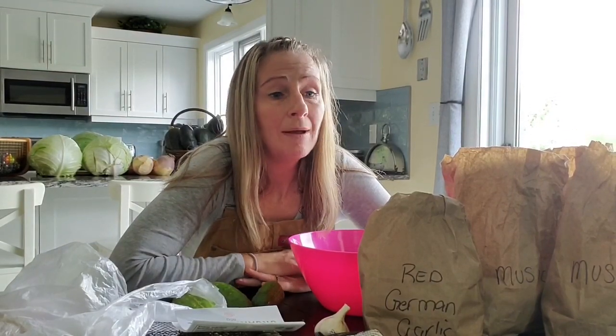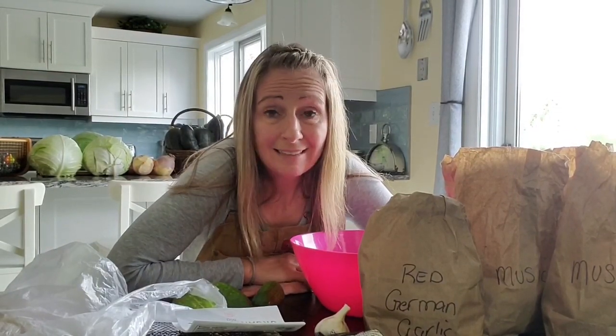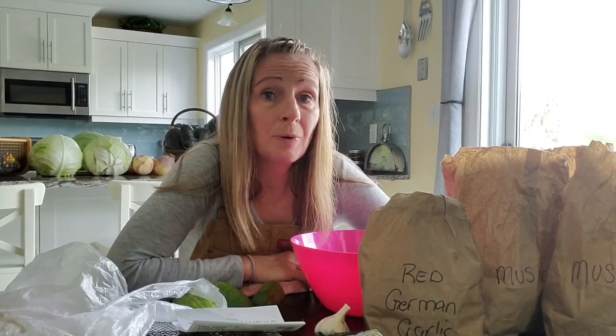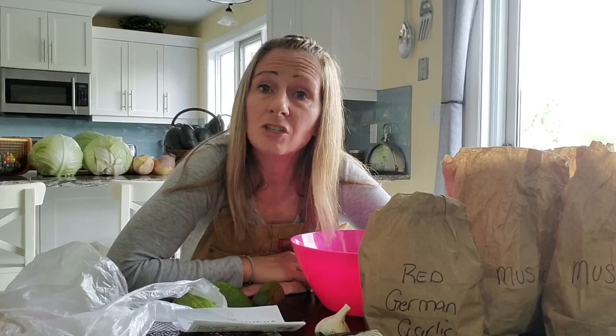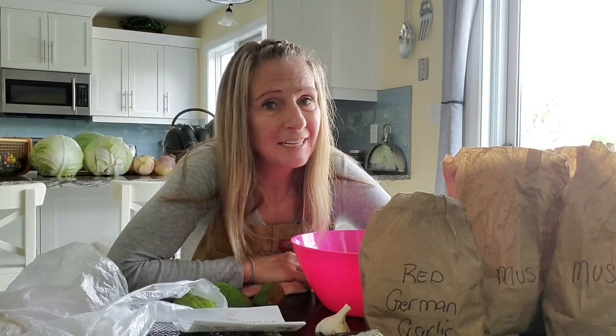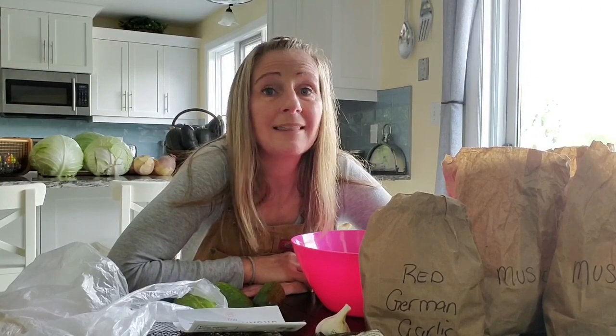Hi, I'm Sheri and this is Gardening in the North. Today I'm going to be planting my garlic and I thought I would share with you how I'm going to be amending the garden space and explain what the difference is between hardneck and softneck garlic. I also wanted to share an experiment I'm going to be doing with onions.